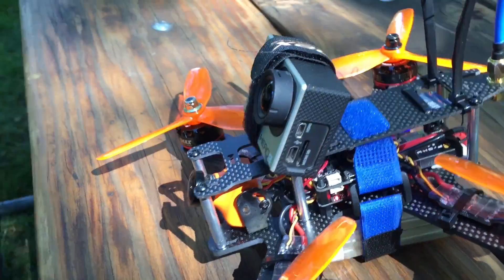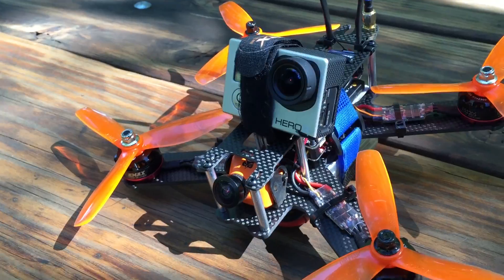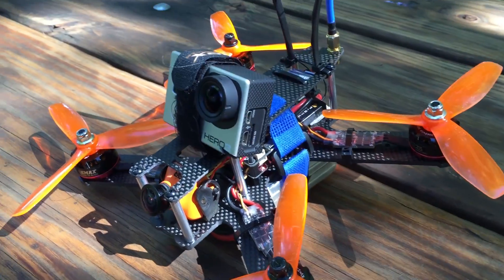You can strap the GoPro on top just like that with the battery strap. So that's what I'm gonna be doing — battery underneath, GoPro on top.